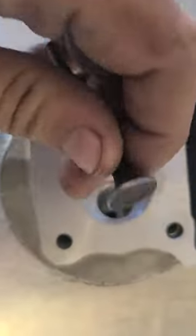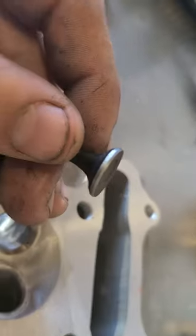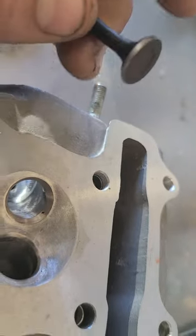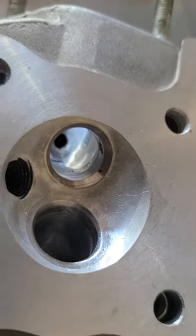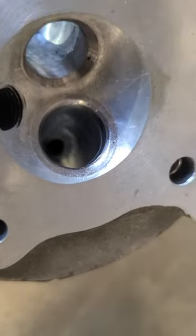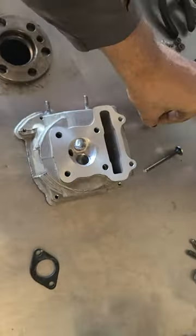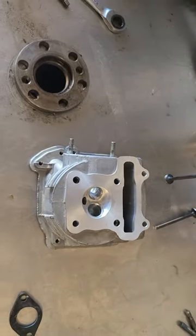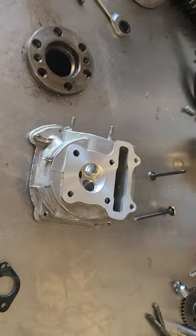We also cut the valves and did a little three-angle on it. Then this got its little seat cut done. This head's gonna run really, really good. The flow on this head is better than anything you can buy on the market, and it has more compression. What about that!